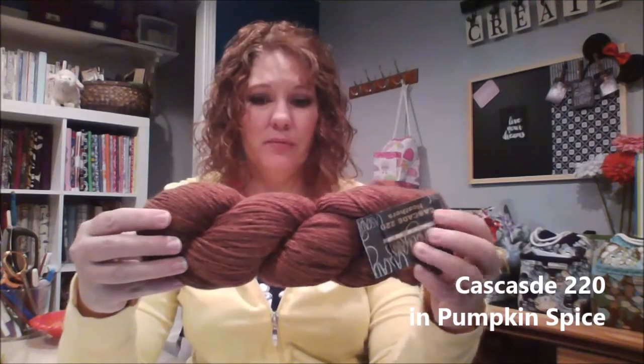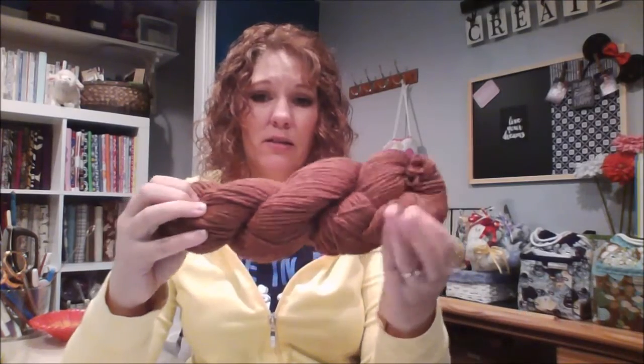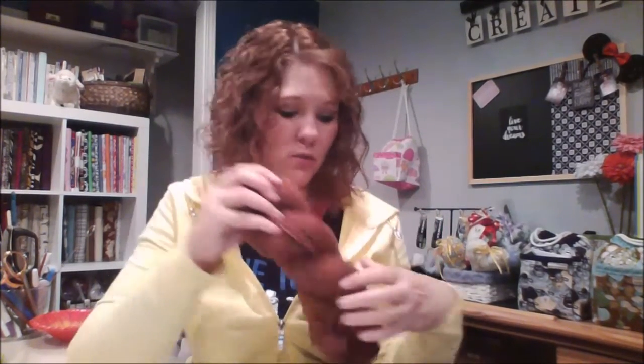This is the yarn I got for the Never Knot KAL — it's Cascade 220 in Pumpkin Spice, which I thought was a good color for one of her patterns since she incorporates leaves and earthy elements. So I'm going to finish the Because I Love You first and then cast this one on. Maybe by the next podcast I might have this cast on — we'll have to wait and see. I'm not a very fast knitter.